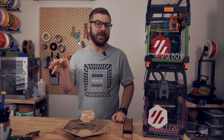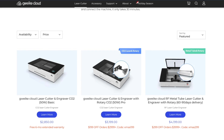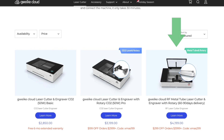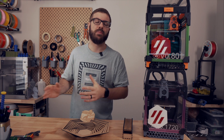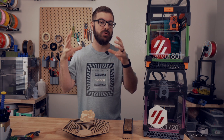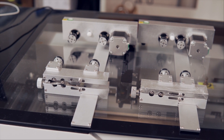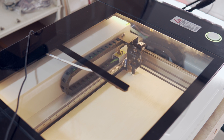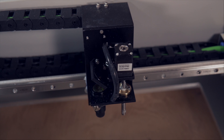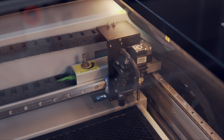Let's first jump into the specs. The Gwaiki Cloud CO2 lasers come in three options: the Gwaiki Cloud, the Cloud Pro, and the RF Metal Tube version. The only difference between the Cloud and the Cloud Pro is that the Cloud Pro includes two rotary setups for engraving cylindrical objects. The Gwaiki Cloud is a compact 50-watt CO2 laser with a work area of 510 by 300 millimeters, and the laser rides up and down on a small lead screw, giving you up to two inches of material depth if you remove the included honeycomb tray.